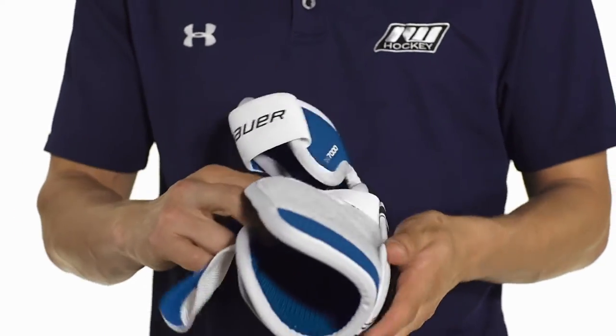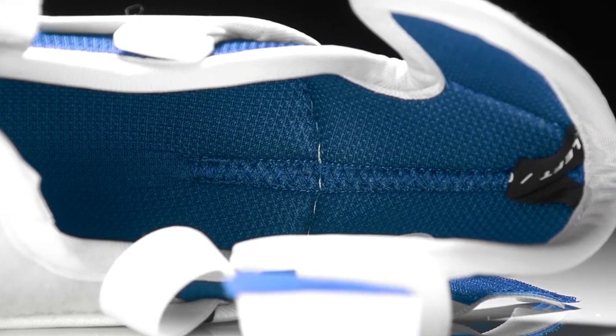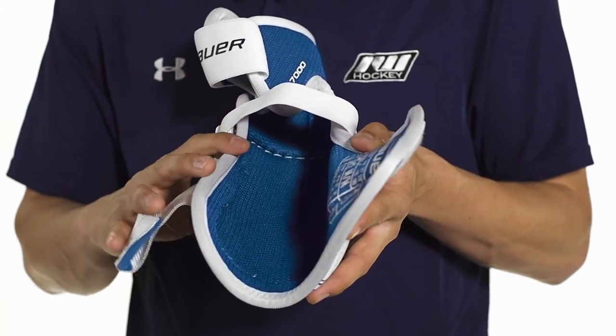Inside we're going to see a hydrophobic mesh nylon liner. This is going to have a deep elbow pocket running down the center to help lock your elbow in place. It's also going to help wick away moisture and keep you cool out on the rink.